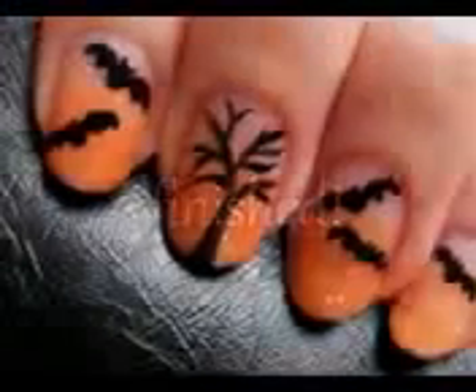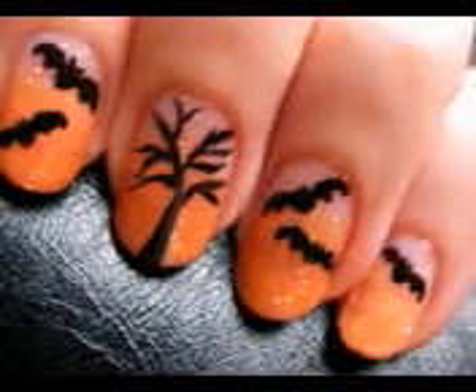And that's it. A perfect design to wear this Halloween. I really hope you enjoyed this tutorial.